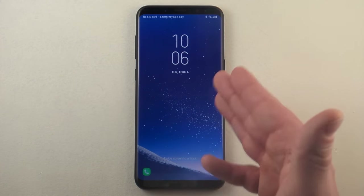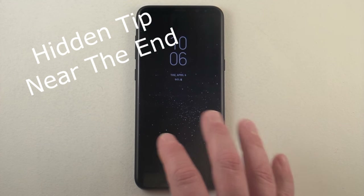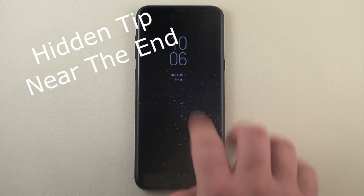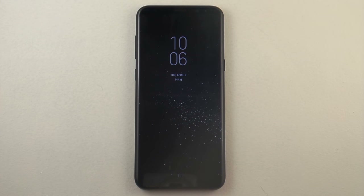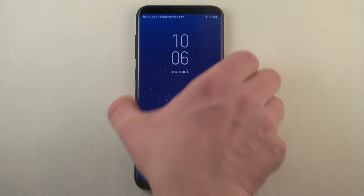The always on display is actually a screen that is right before your lock screen on your Samsung Galaxy device. The purpose of the always on display is to save your phone battery. It's a way you'd be able to check out little notifications at the very front, as well as the date and the time, without actually turning on the entire phone.